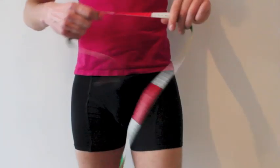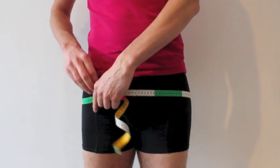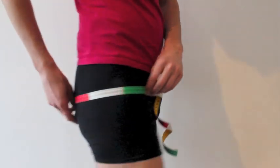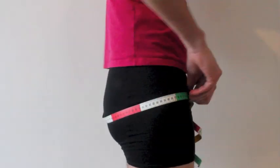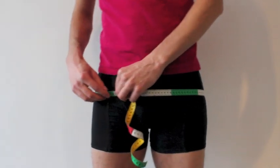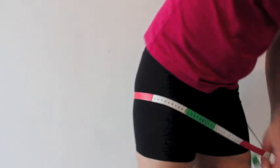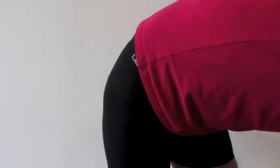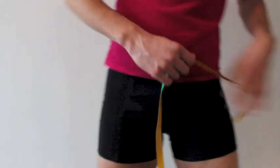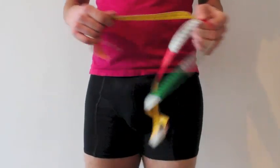Next up is the seat. We measure it almost the same, but a bit lower, and we measure around the fullest part of our bum. I have to go around the fullest part — let's say 110. When you're measuring, you should pull the tape measure straight, but not really — just so that it fits snugly. You don't really have to pull either. Just sit snugly around your body.